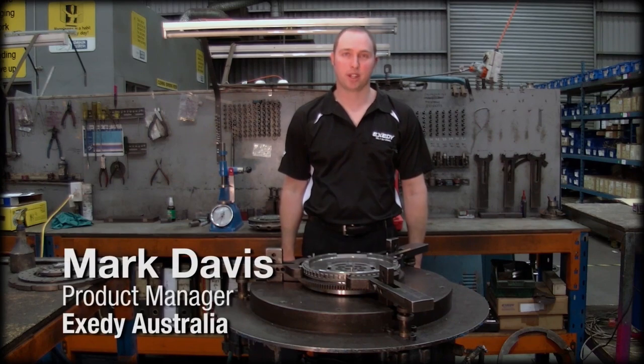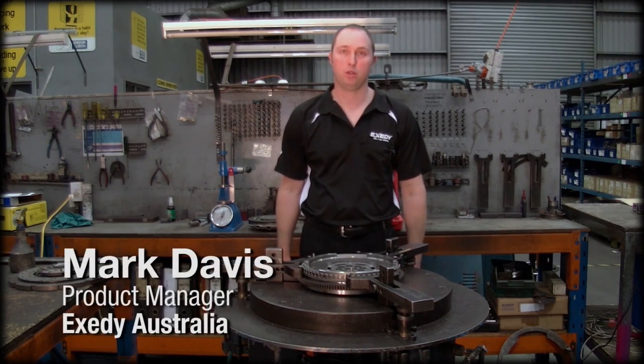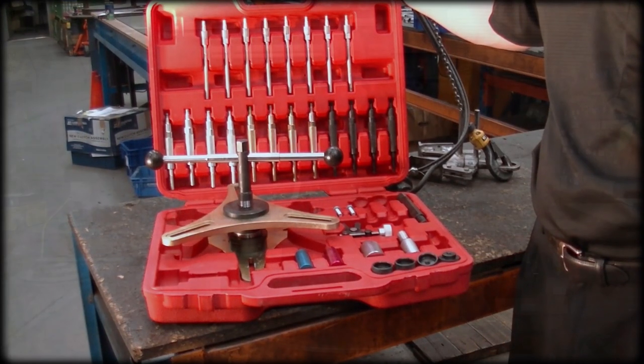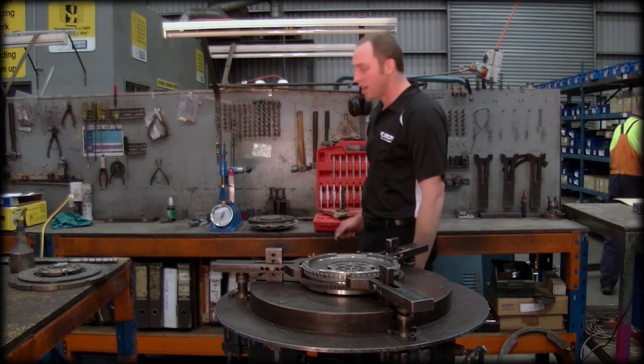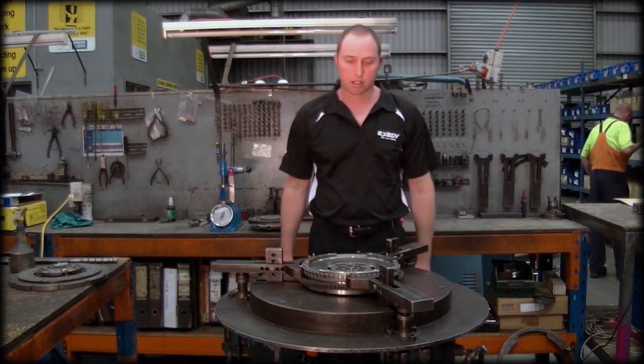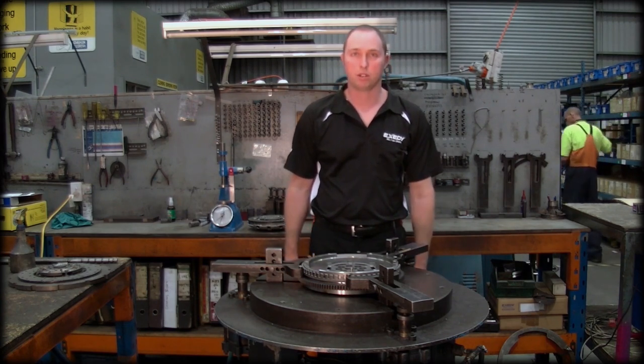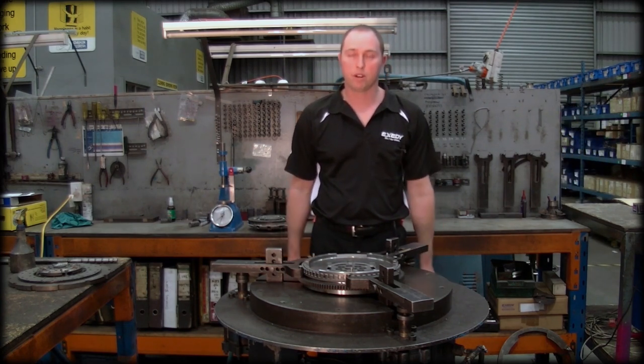Hi, I'm Mark Davis from X-City Australia. Today I'd like to talk about a new tool that we've introduced into our range, called the self-adjusting toolbox. This particular tool is required to be used when fitting a self-adjusting clutch, but also can be used when fitting a conventional clutch system. So very brief, very simple explanation today.